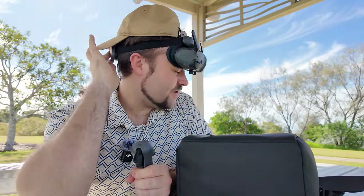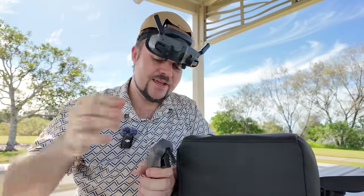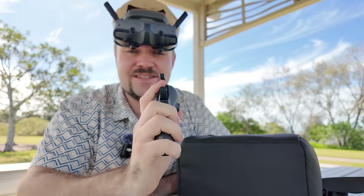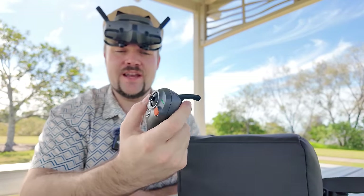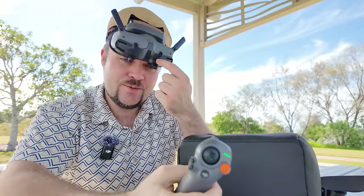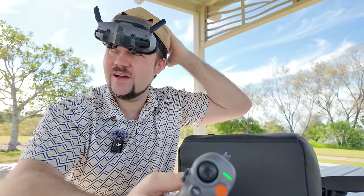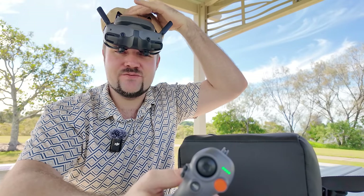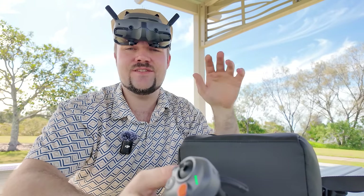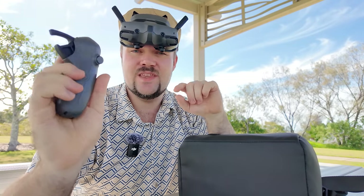I've got the headset attached and ready to go. I love how easy it is to tighten the brace on the back. The controller is extremely ergonomic and lightweight. And I love the fact that you can double tap this button here and it enables the cameras on the front of the headset, so in real time you can see what's happening — perfect if you need to land somewhere or you're assessing any risks or safety concerns in the area. That's a really cool new feature with the Avata 2.